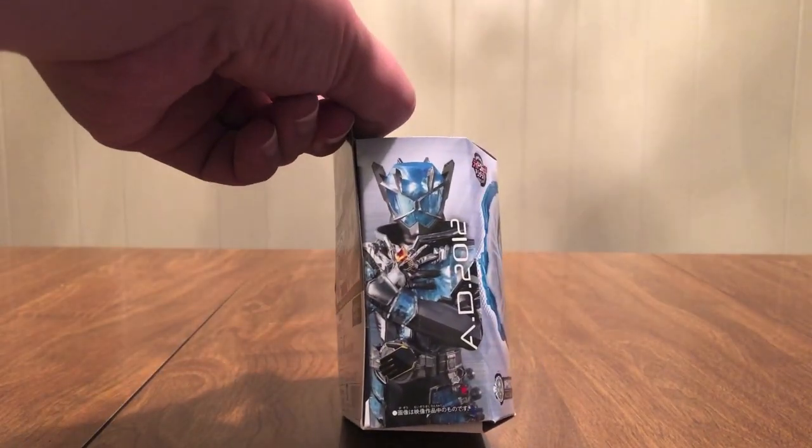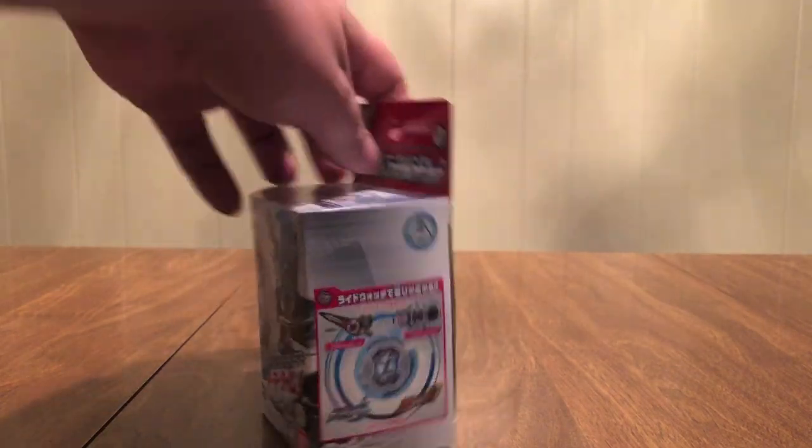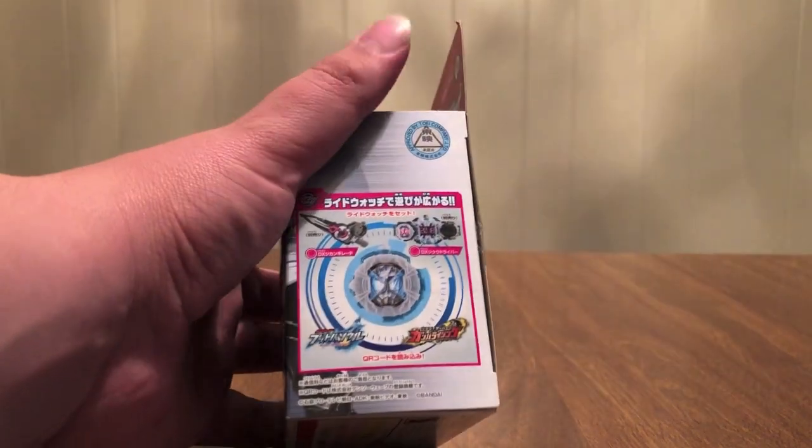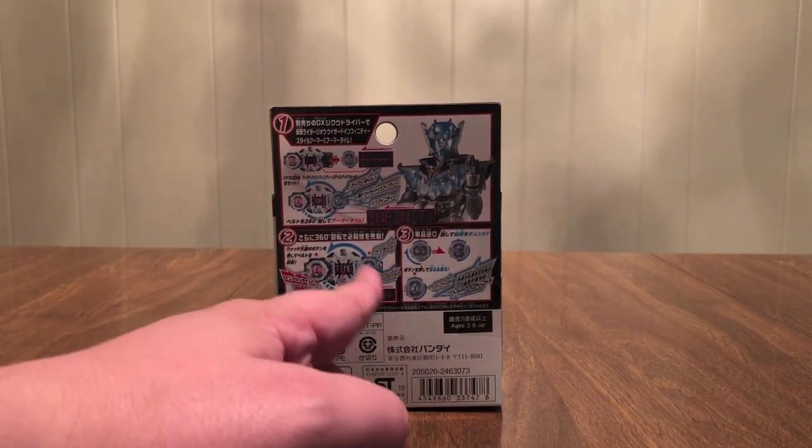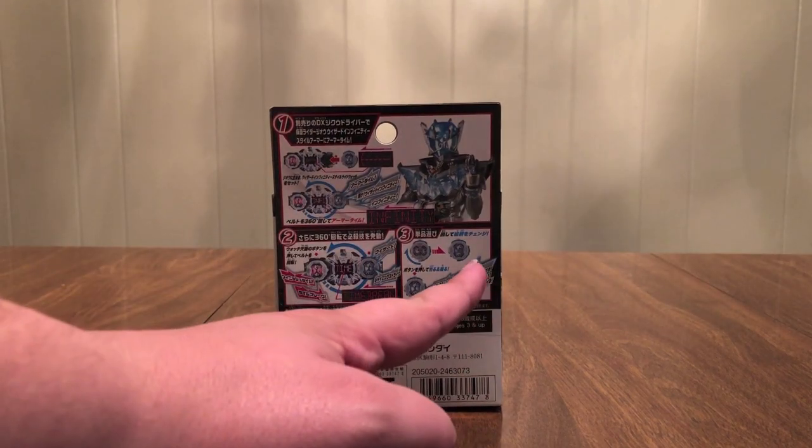The show logo on this side is Infinity Style with the AD2012. On this side, instructions showing you how to use your watch with all of these things. On the back there's Infinity Style showing you the transformation, showing you the time break, and showing you the sounds it makes on its own. On the bottom is the words.